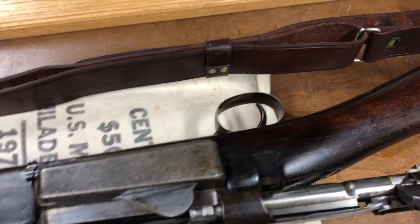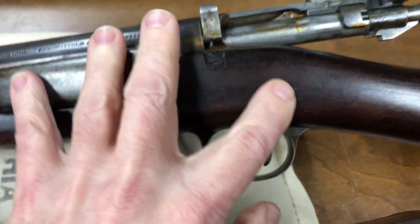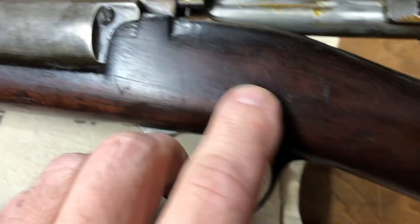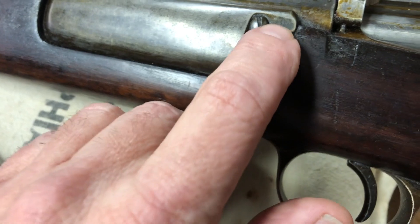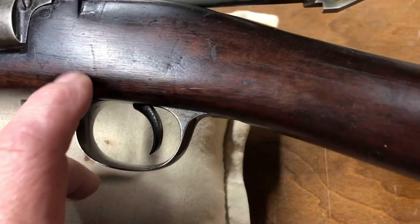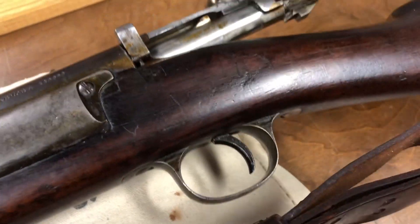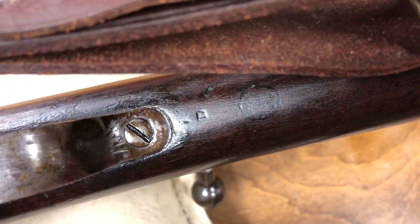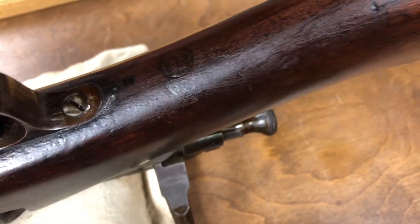As far as markings, the cartouche on the side that's normally here is worn off, and it almost looks like there may have been a little repair in this area - maybe there was some splitting, but something this age, that doesn't surprise me. Looking at the bottom, we do have the P mark there and a letter D. I don't know the full significance of these markings. The P, I think, is an acceptance stamp or proof firing mark or something of that nature. I'll have to do more studying - I'm no expert on that stuff.